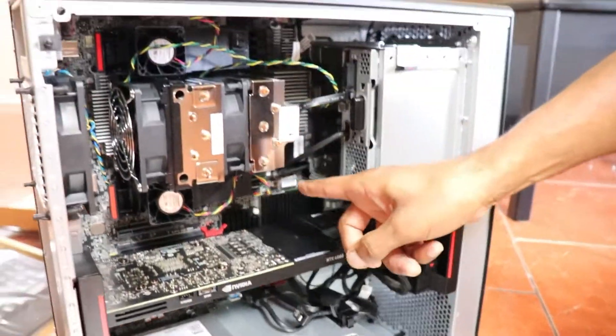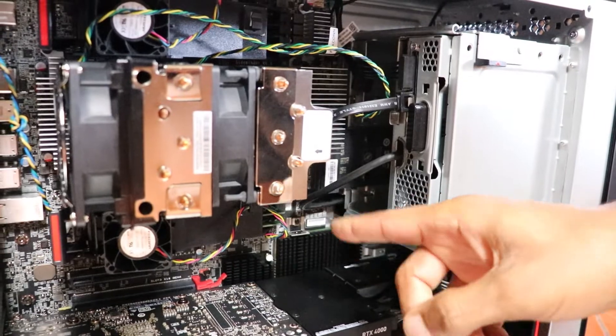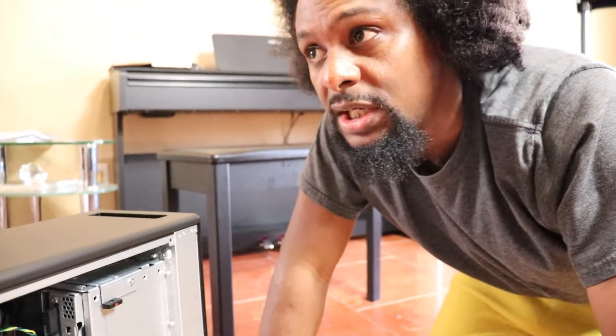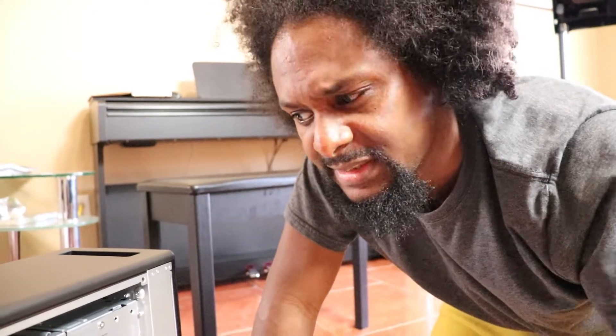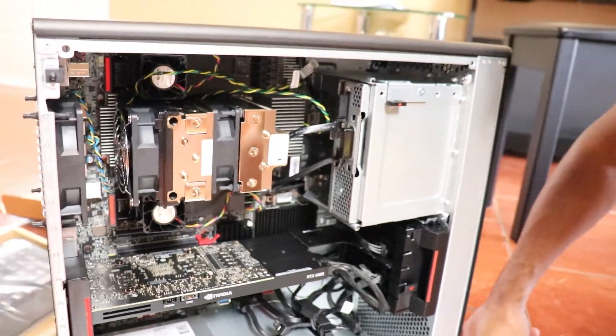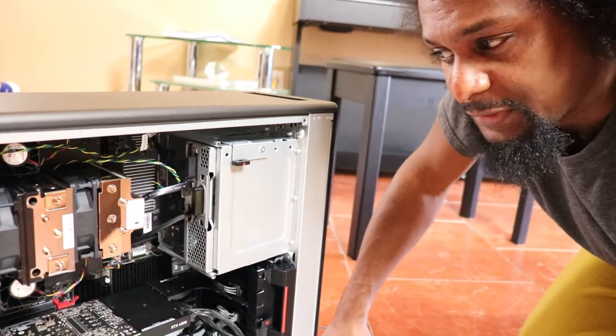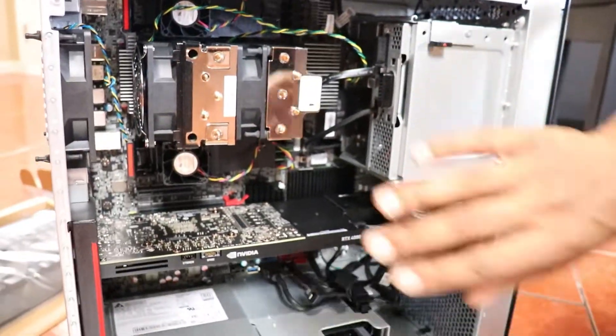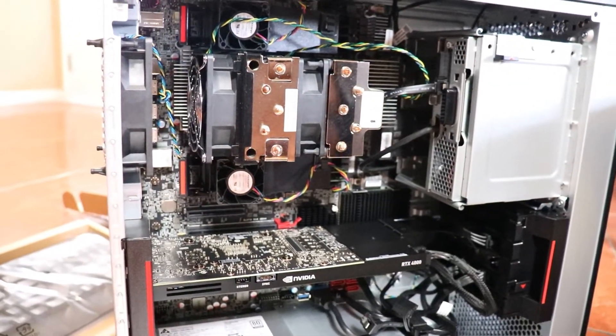Here's the memory — four slots and only two are being used. It's 32 gigabytes of RAM, expandable to 128 or maybe even 256. The processor is the Threadripper 3955WX, which allows for like one or two terabytes of RAM, but it's under here somewhere.